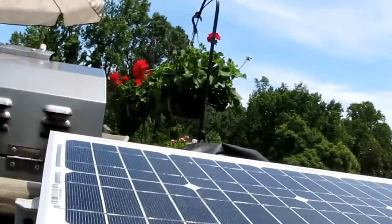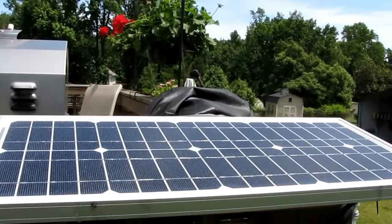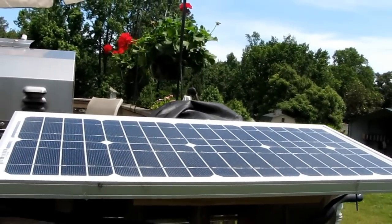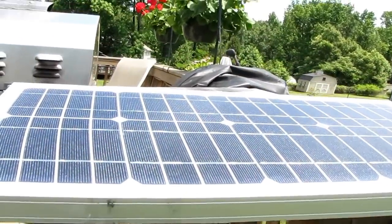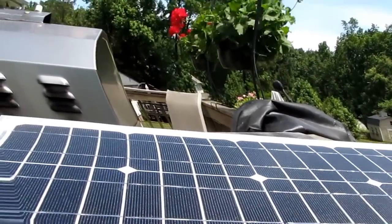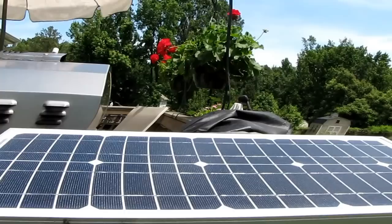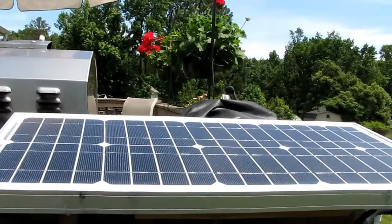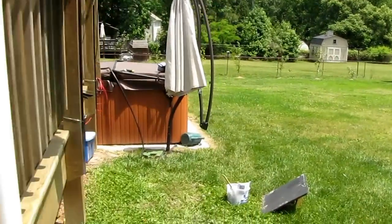Right here is the 20-watt solar panel I'm using to power a battery. I'm using a Morningstar SunSaver 10 to operate and charge my battery. This will be charging the battery during the day, and at night my geothermal will run when it's coolest.